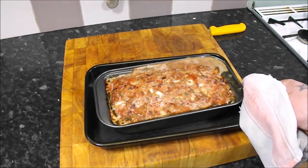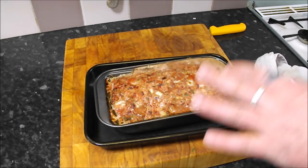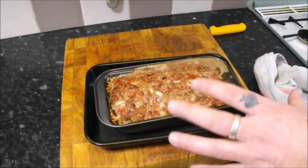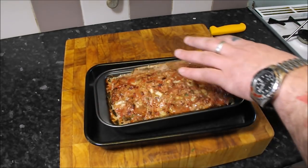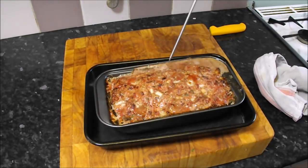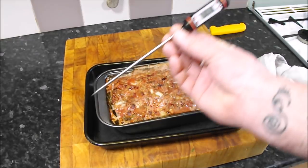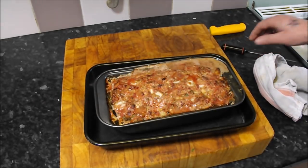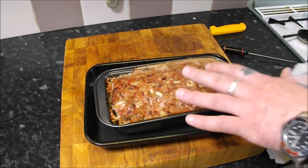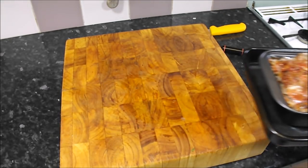My haslet has been in the oven for an hour and as you can see it's not quite cooked yet. When it's done we want an internal temperature of 70 degrees, but we also want a nice dark caramelised top. I'll give it a quick probe — that's reading 65 degrees. So it's going to go in for another half hour, because you really do want that lovely brown top. We'll check on it in a bit.